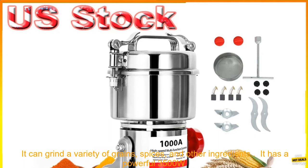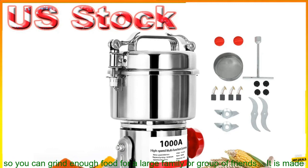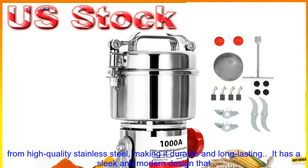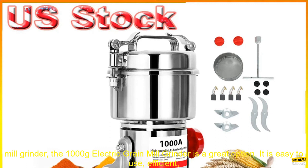Here are some of the benefits of using the 1000 Grams Electric Grain Mill Grinder: It can grind a variety of grains, spices, and other ingredients. It has a powerful 3500W motor that can quickly and easily grind even the toughest ingredients. It has a large 1000 grams capacity, so you can grind enough food for a large family or group of friends. It is made from high-quality stainless steel, making it durable and long-lasting. It has a sleek and modern design that will look great in any kitchen.